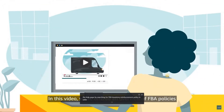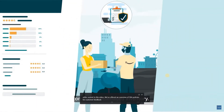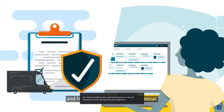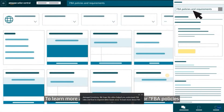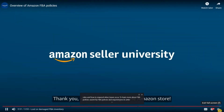In this video, we've offered an overview of FBA policies for customer feedback, returns, and reimbursement on lost and damaged inventory. We hope this video helped you understand FBA rules and how to respond when issues occur. To learn more about FBA policies, search for FBA policies and requirements in Seller Central. Thank you and happy selling in the Amazon store!